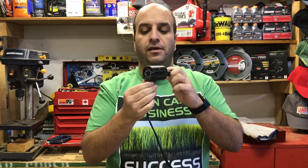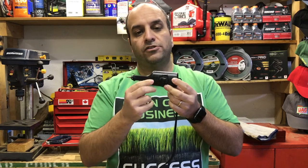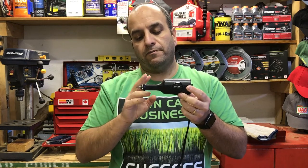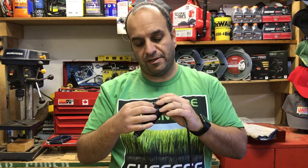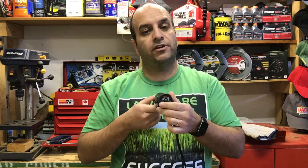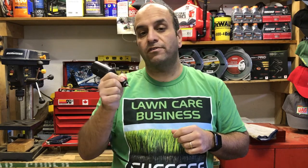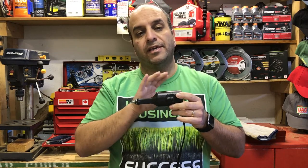What I use to engrave is this Dremel brand model 290 electric engraver. It's got a variable speed switch so you can increase the intensity of the engraving depending on the material. For the most part with lawn care equipment — the types of metals and plastic casings used — this machine does fantastic. It's very simple to use: you plug it in, set the dial to medium or mid-range, hold it like a pen at the bottom, and you just start engraving your letters and numbers.